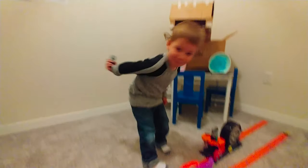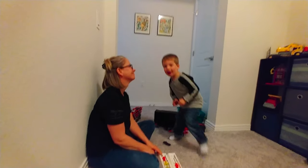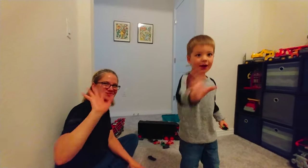Okay. All right, tell everyone bye! Bye! See you later, see you later. Bye, bye.